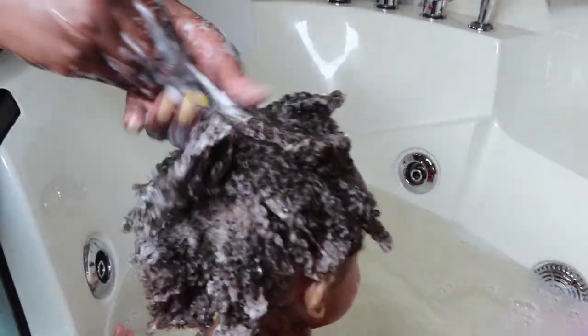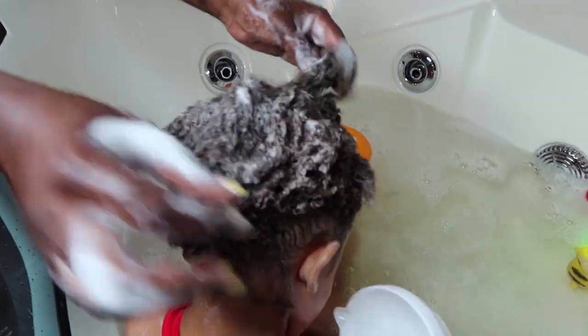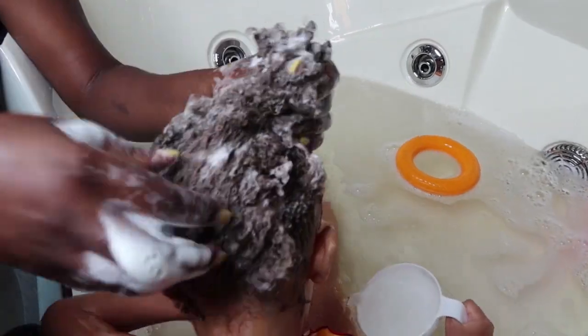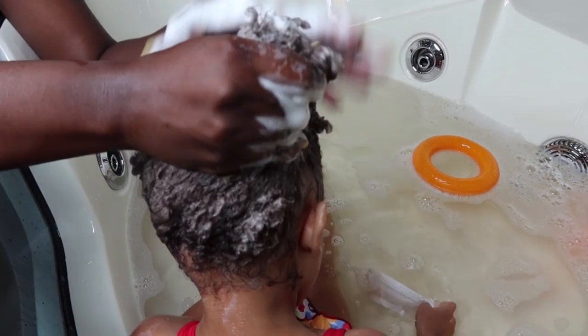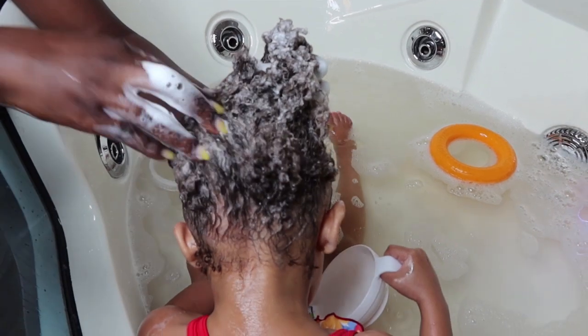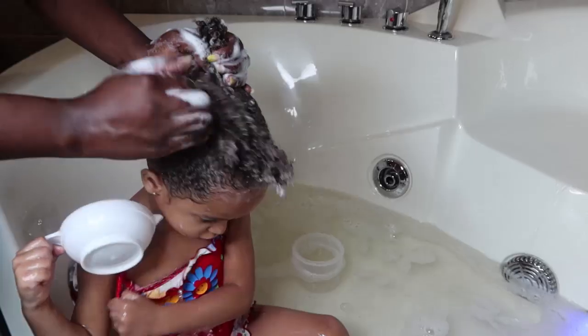Then I go ahead and massage her scalp really gently so that she's not in pain. This allows blood circulation in her scalp, which helps her hair grow. As you can see, her hair is already thick.